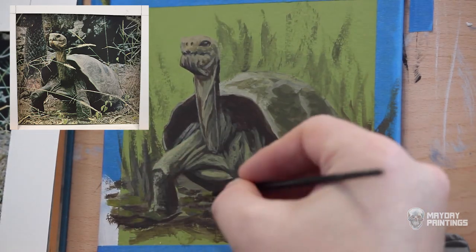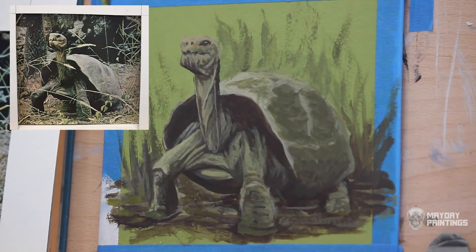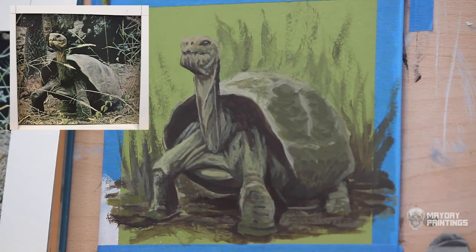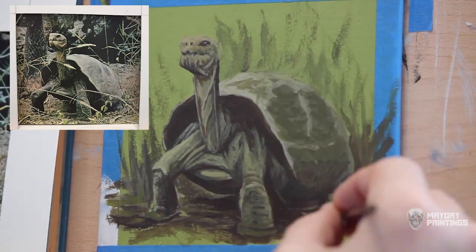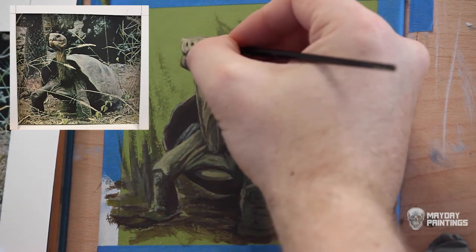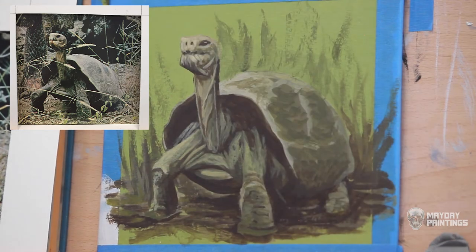Sometimes I'll also just scrape all of the leftover paint together in a pile and use it for the background of my next painting, or as a color to mix in with white and a darker color. Reusing paint like this is a fun way to connect paintings to each other — I'll have two or three paintings in similar colors because I used the same palette leftovers.